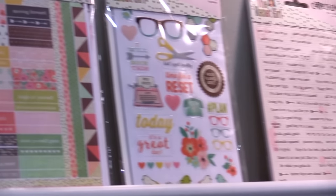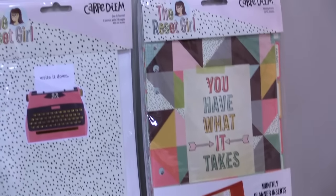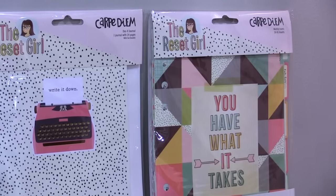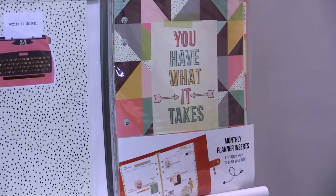As we move down here, you have the monthly planner inserts. These are the à la carte versions of just the monthly inserts, which are great if you are adding to your current Carpe Diem planner or if you want to add those to a different A5 planner.